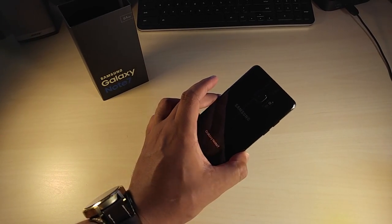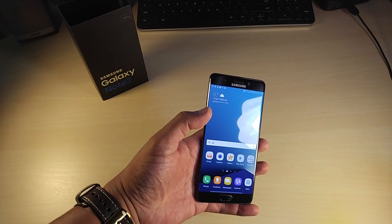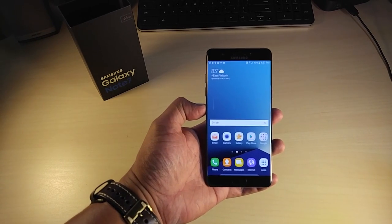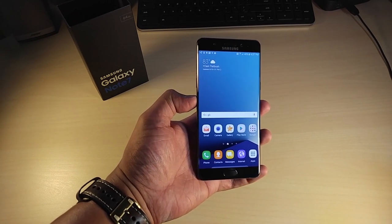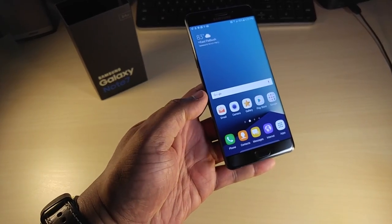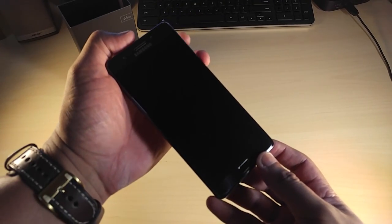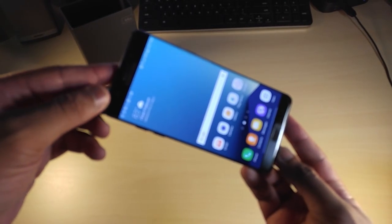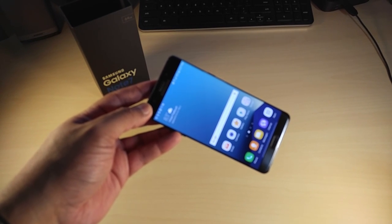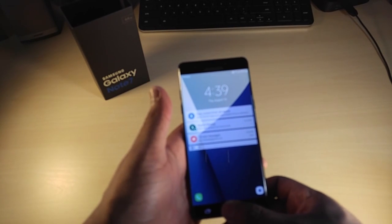I just set it up and what's really impressed me is that it seems to repel fingerprints — so fingerprints aren't going to be a big issue on this phone, though they'll still be there. This display looks bezel-less. Look at the side bezels — you can barely see them because of the slight curve. LG has always impressed me with small bezels, but Samsung has taken that to the next level. There's nothing that turns you on more than a phone with small bezels.